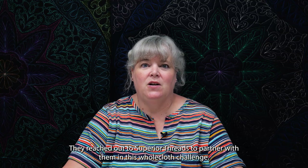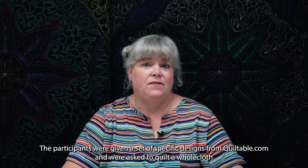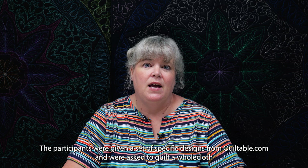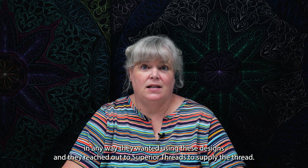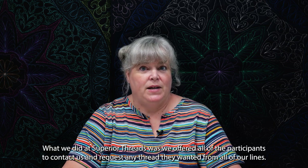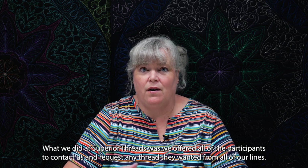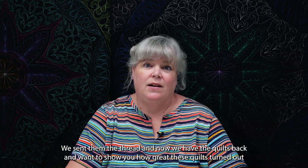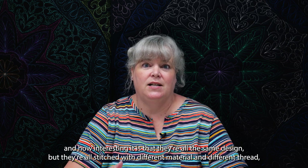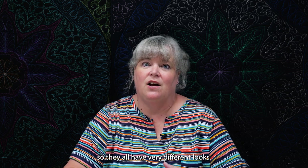They reached out to Superior Threads to partner with them in this whole cloth challenge. The participants were given a set of specific designs from Quiltable.com and were asked to quilt a whole cloth in any way they wanted using these designs. We offered all of the participants to contact us and request any thread they wanted from all of our lines. We sent them the thread and now we have the quilts back and want to show you how great these quilts turned out — it's interesting that they're all the same design but stitched with different materials and thread, so they all have very different looks.